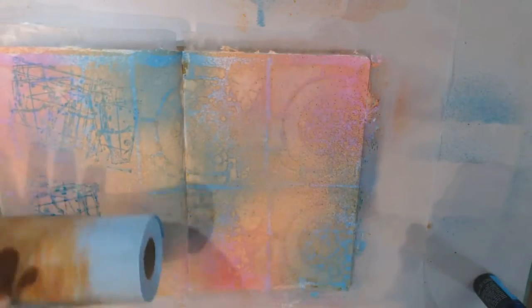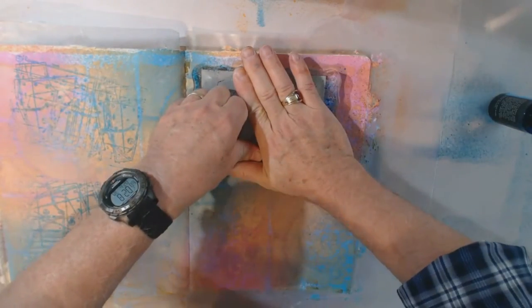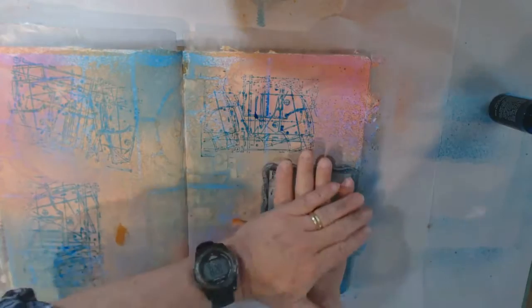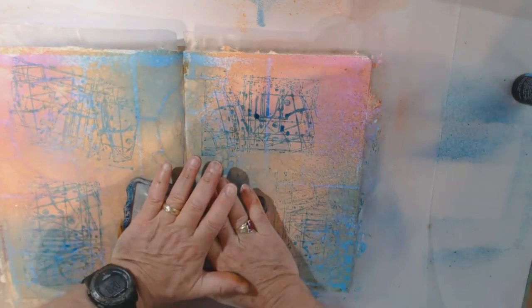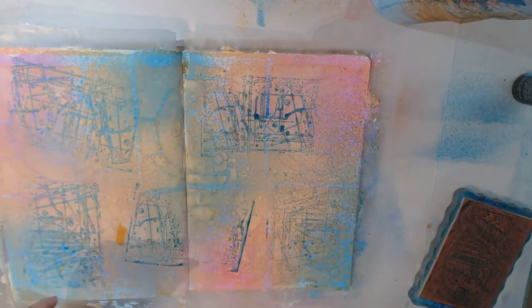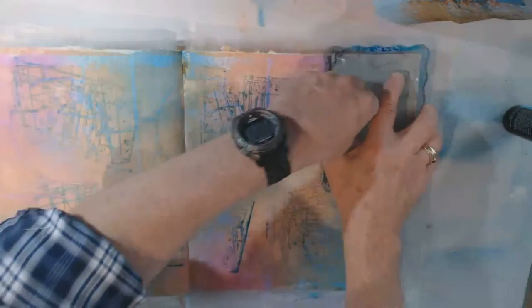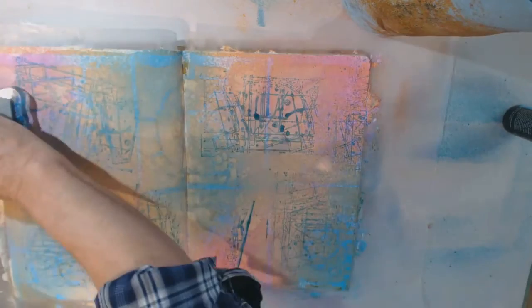I'm wondering if I even need to re-ink it. Try it without re-inking — yeah, it's a little fainter, but you've still got another press from it. This is going to be hard because I'm in the seam of the book. I didn't get a complete impression, but that's okay. I should go off the page a little bit — I might have enough ink on here. Yeah, I got some. Maybe just do a little smidge here.